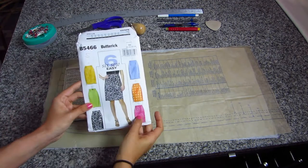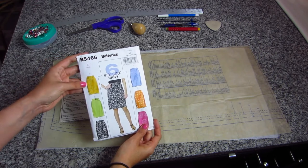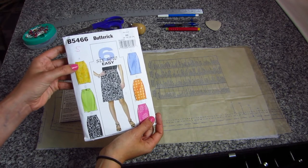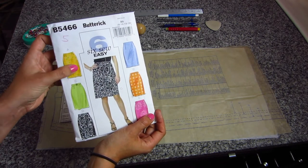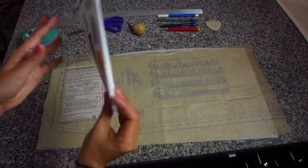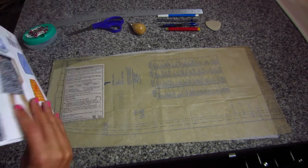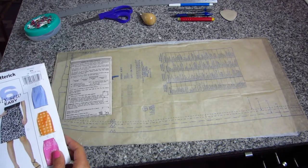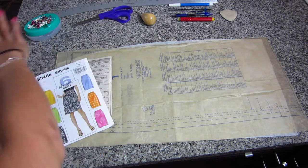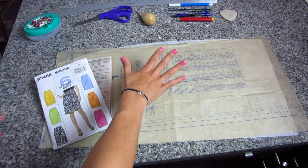All right you guys, here we are with our pattern for the series, Butterick 5466. For the purposes of today's demonstration, I'm going to be cutting out version A, which is just the basic pencil skirt with four darts on the front and also four darts on the back and a little back zipper. So you're going to need a few things to get started. Here are some of the tools that you will need and we'll go through them as we get into the pattern.